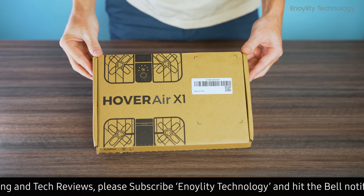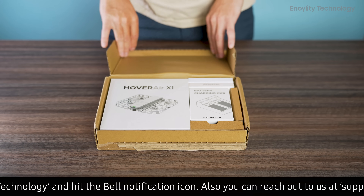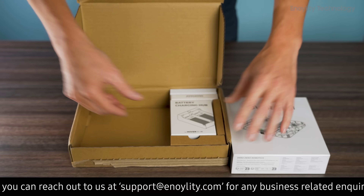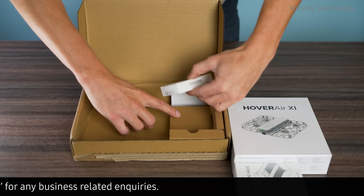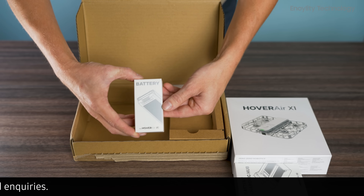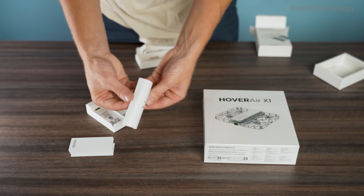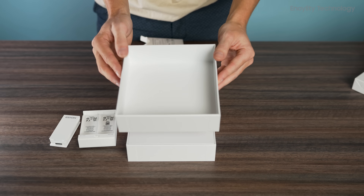Priced at around $350 for the base unit and about $400 for the combo pack, with an extra battery and charging kit, the HoverAir X1 aims to provide a balance between portability, simplicity, and advanced features. This drone is perpetually on sale, with coupons frequently available on platforms like Amazon, making it more accessible for those on a budget.